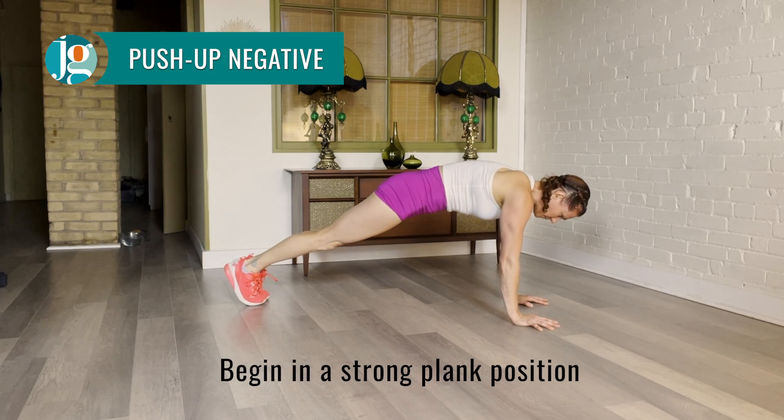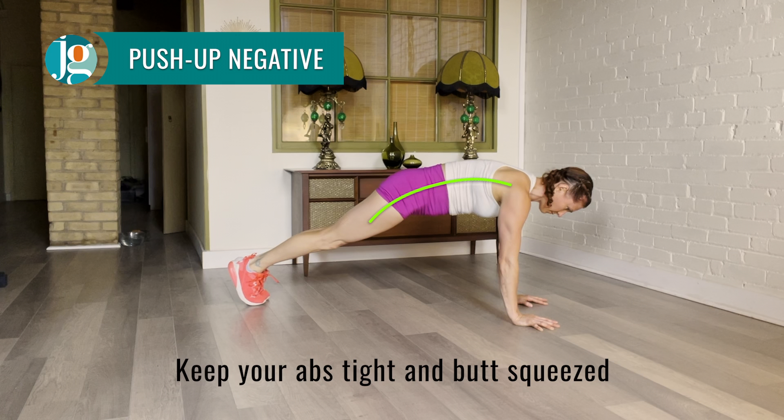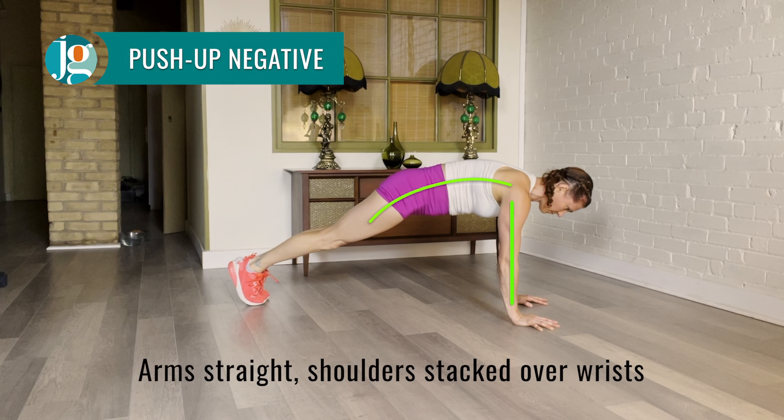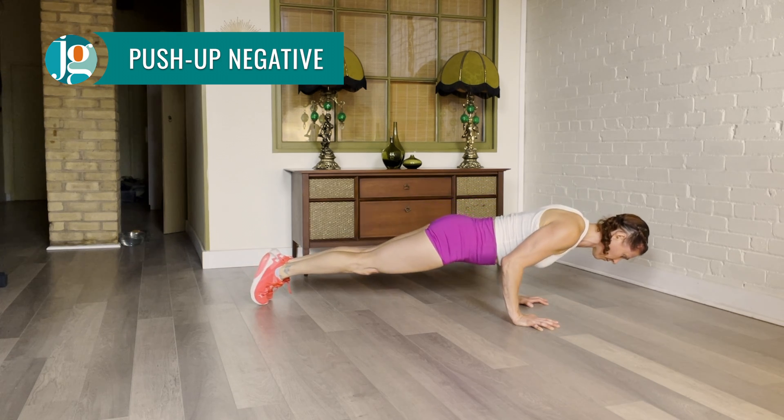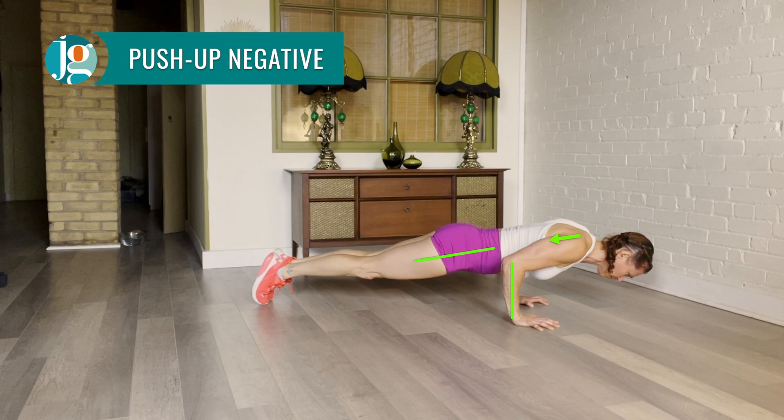Start your negative in a plank position, core tight, tailbone tucked under. Make sure your arms are straight. Lean forward as you lower into your negative, keeping your elbows over your wrists.